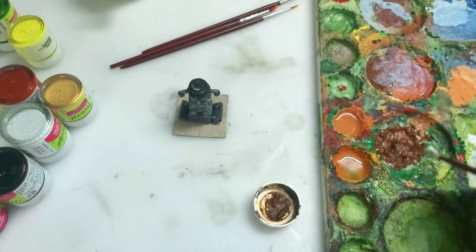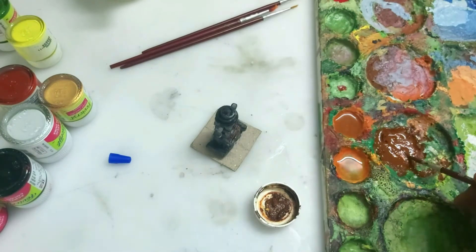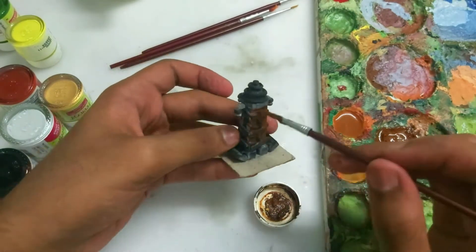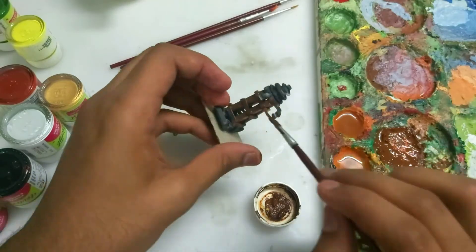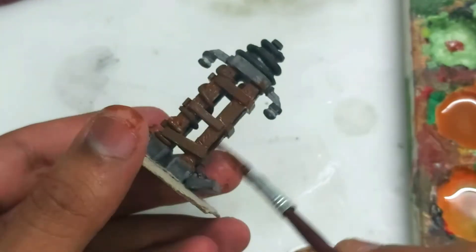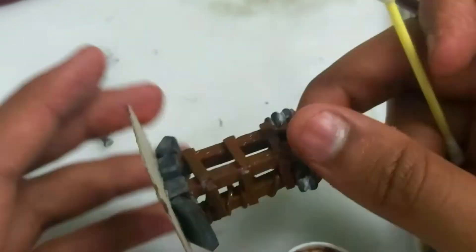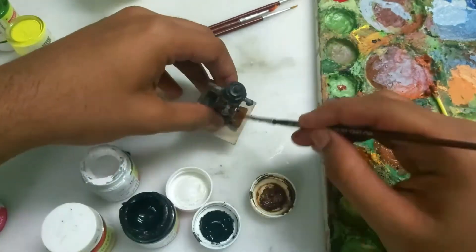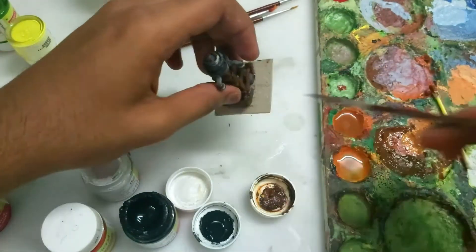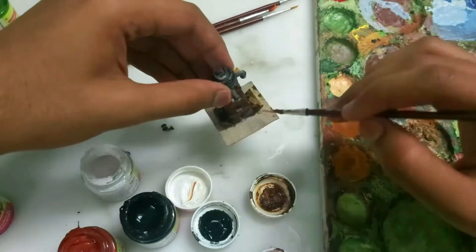Let's take some burnt sienna, mix it with some talcum powder and a little bit of water. This will not give it a shine, because wood does not shine. We're going to paint it really wet so that we can wipe it off — the idea is to get dark brown into the crevices. The side parts should also be painted dark brown.